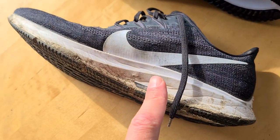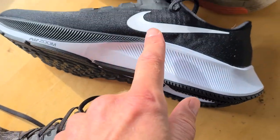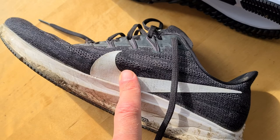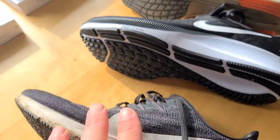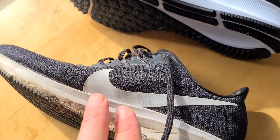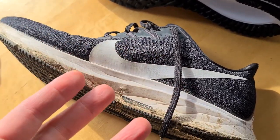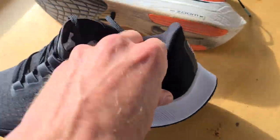These are my old Pegasus, the 36. I'm not very original with my color choices. In my opinion, the 36 are the best running shoes — not because they are the fastest, most comfortable, or lightest, but because they do everything great: they are affordable, really comfy, quick, and breathable.